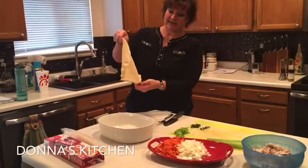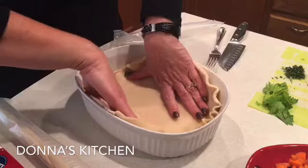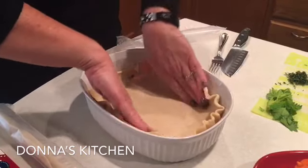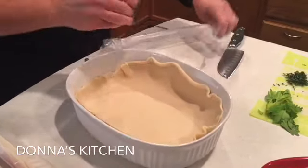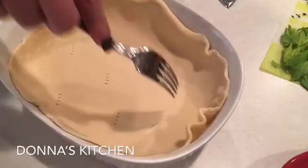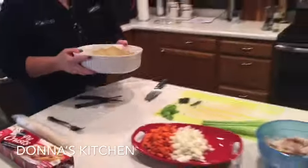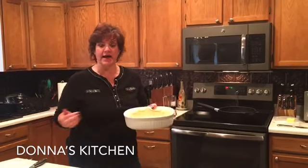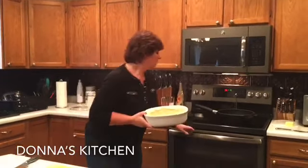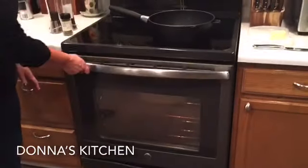So we unroll the pie crust — I don't quite have a pie pan here so there's a little manipulating, but I'm just going to stretch it out to go up the sides. Then we poke it with a fork so it won't bubble up too much. I've got my oven at 450, which is the temperature the pie crust package says. Whatever pre-made pie crust you use, just follow the temperature on the directions. We'll put that in the oven for a few minutes while we chop some vegetables.